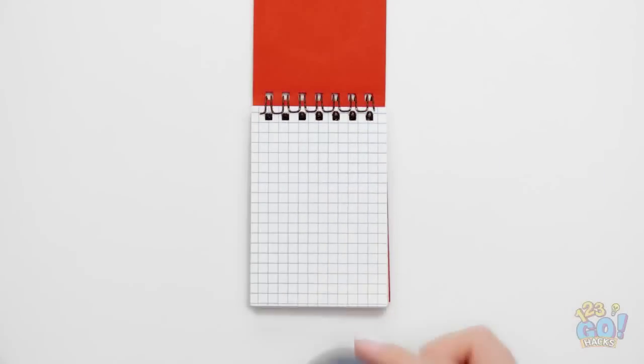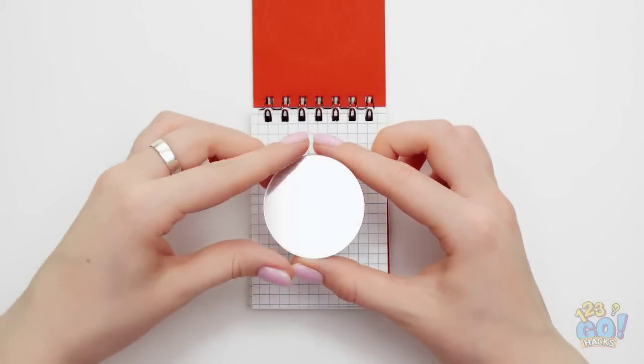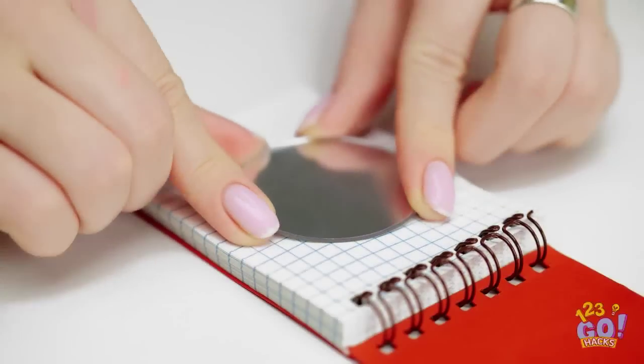Wanna look good in class? Take a notebook and a small mirror. Remove the adhesive backing on the mirror and stick it to the notebook.